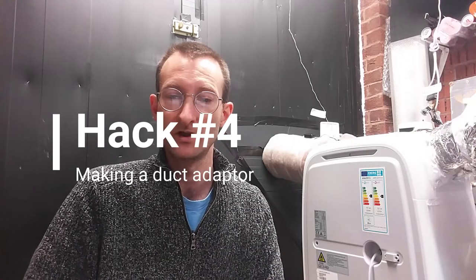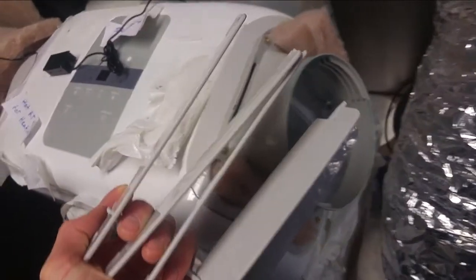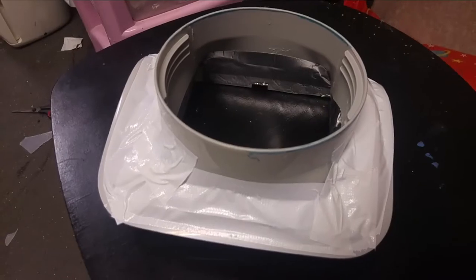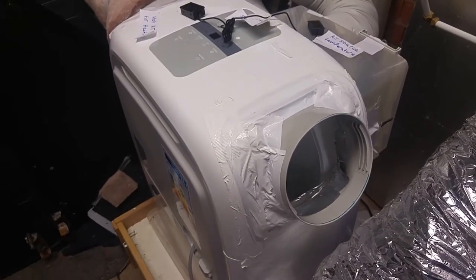Portable heat pumps don't usually come with a second duct adapter for ducting into the house as well as out of the building, and it can be hard to buy a specific adapter directly from the manufacturer. So I'm making an adapter for this side to fit ducting onto it. This one came with grills attached which I didn't want, so I've taken the grills off and got a replacement part from eBay. I've pre-drilled and screwed through the plastic in four places, stuffed insulation inside, and applied aluminium tape on the inside. It's duct taped all around with silver aluminium tape and insulation on the inside.